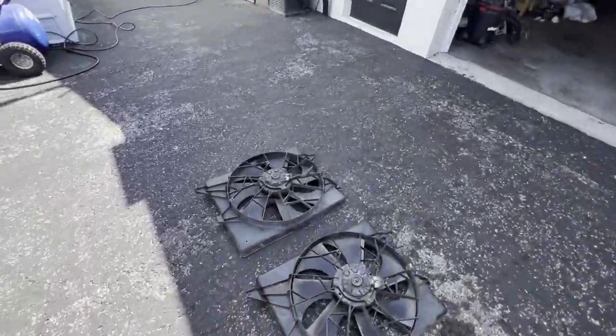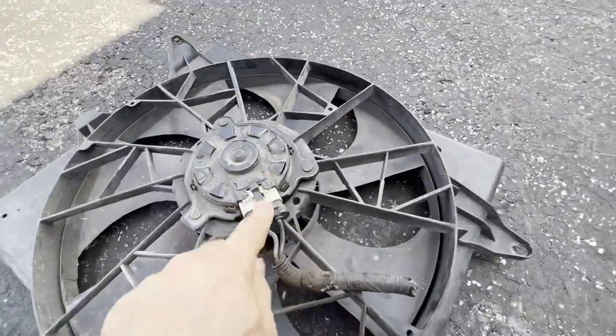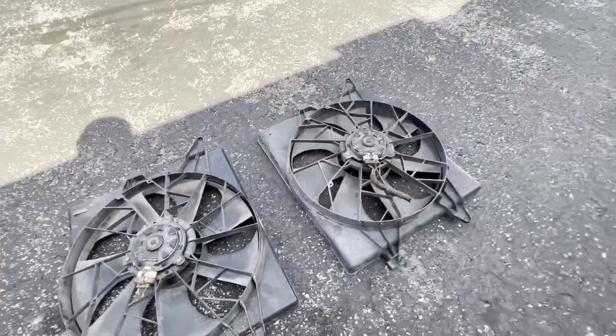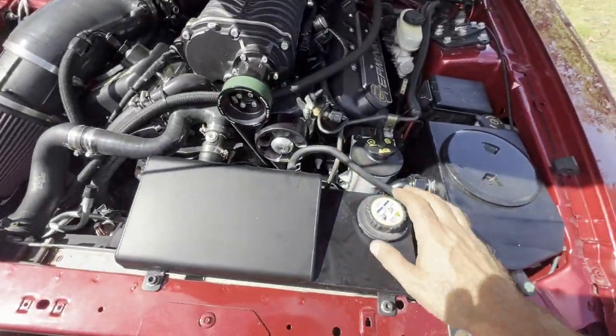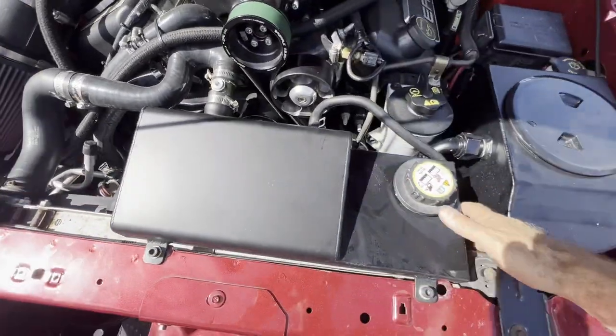You'll also notice these fans only have two wires, whereas the Terminator fans have three wires — not a big deal, I'll show you in a minute how to deal with that. The first step is going to be to drain the coolant out the bottom and then get this expansion tank out of the way and get a better idea of what we're working with.